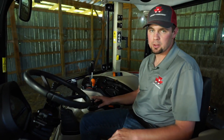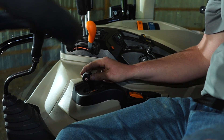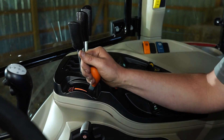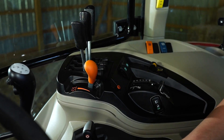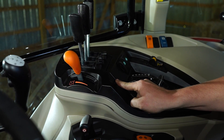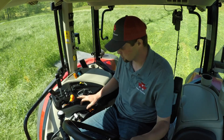This is our T-lever to control our Dyna4 transmission. To shift up gears, we just push forward; to shift down, we pull backwards. If we want to change ranges, we simply push the side button, then push forward or pull backwards to shift up or down within a range. This is the throttle — we can change our engine RPMs here, and we're also able to set a preset speed. So if we want to run at 1800 RPMs, we set our RPMs there, hold this button down for three seconds, let off, drop our RPMs, and the tractor will return to 1800 RPMs automatically.